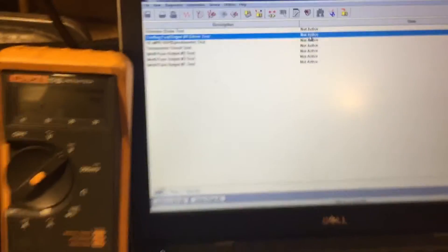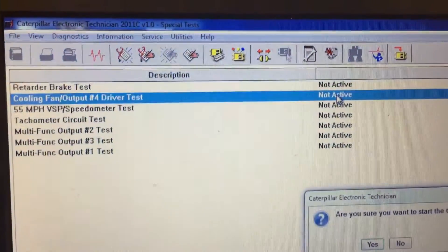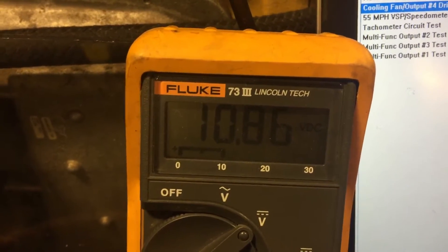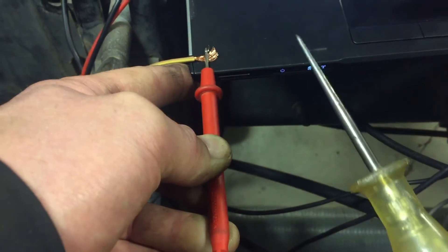Command it off. It's not active — you can see it's not active. The meter is at zero and the test light is off. Command it on. It's active now — we have full circuit voltage, battery voltage, whatever that is, 10.8 volts, and the test light is on.